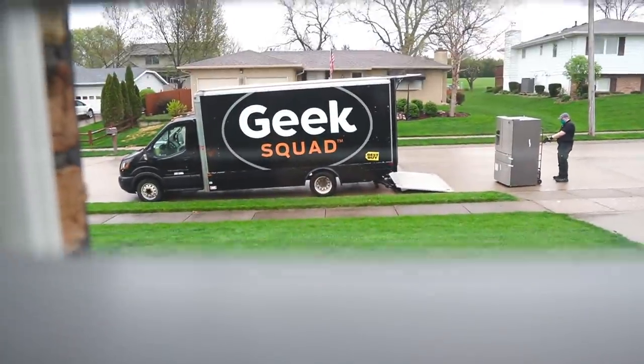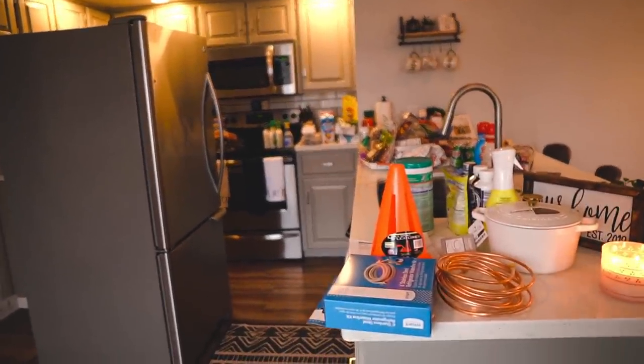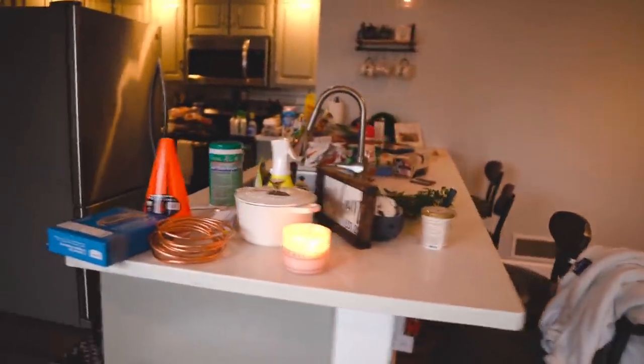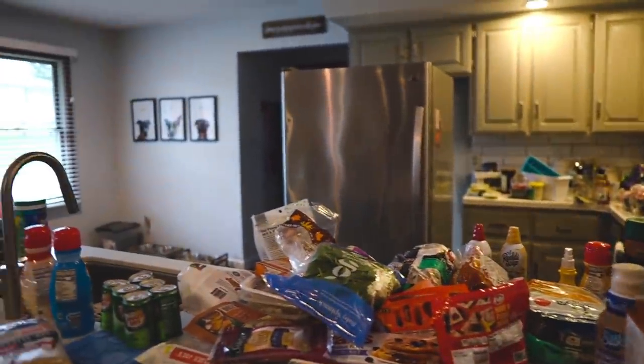Look what has arrived. Just dumped out everything from our whole fridge, so I figured this could be a great YouTube video — clean and organize the fridge, a clean-with-me, plus a new review of our Samsung fridge.